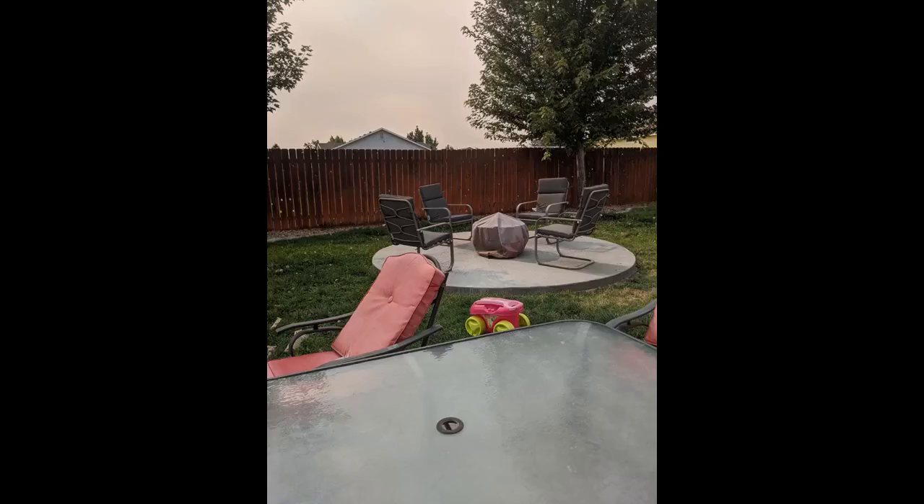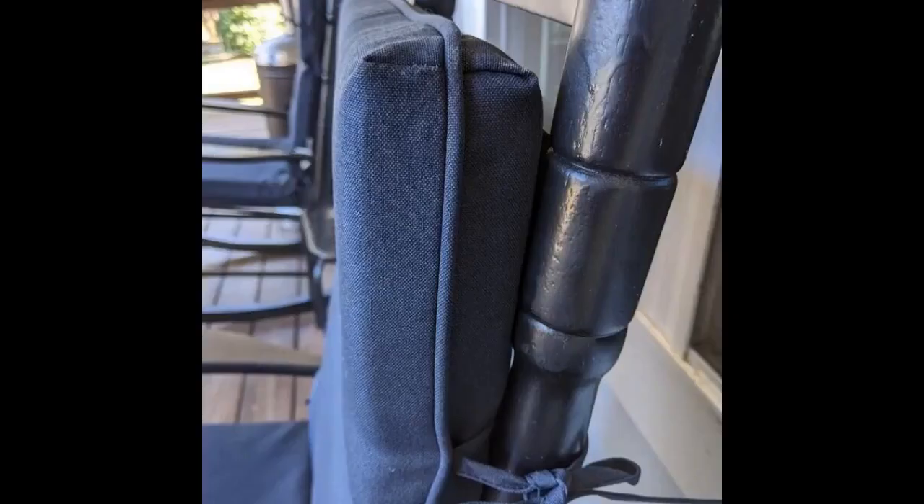The foam is not real thick but it is enough — see the photo. We ordered the navy and they are a true navy in color. I posted a picture in our black chair so you can see how dark and true the navy is. Overall, nice cushions for our rocking chairs.